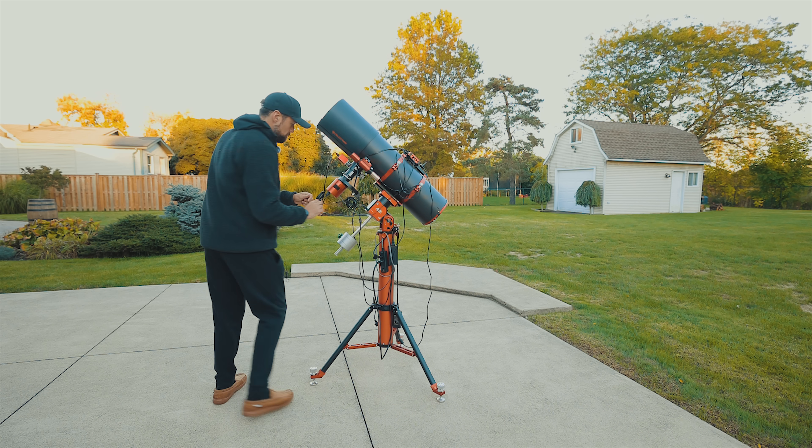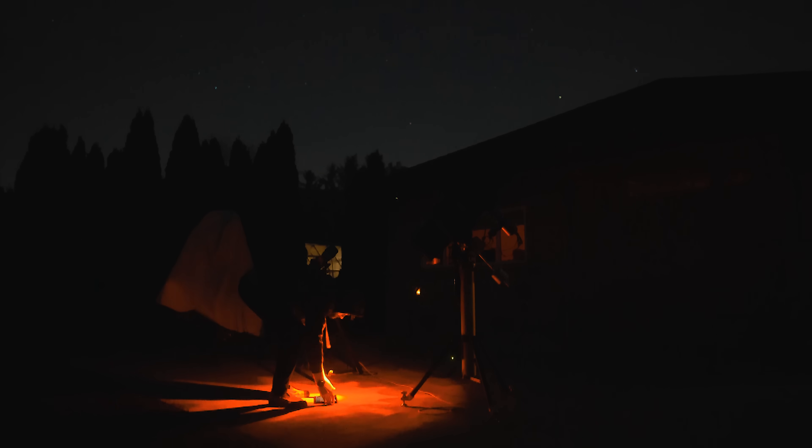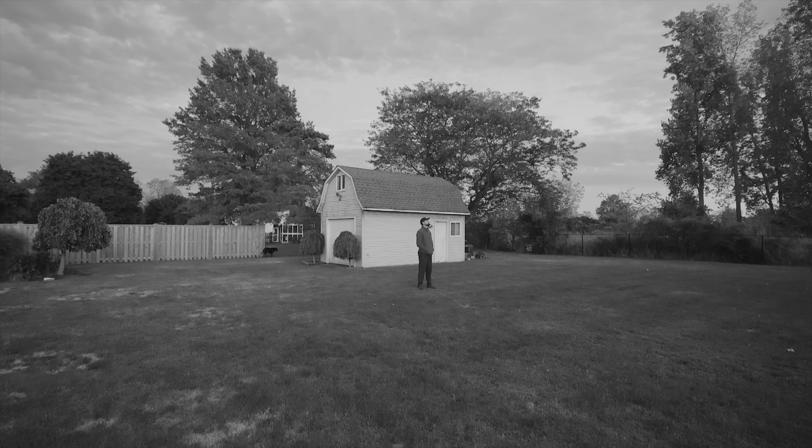I'm telling you right now, if you're like me and you're not used to using an autofocuser, you're gonna feel absolutely useless throughout a night of imaging. When the software finds the target, autofocuses it, and starts capturing it all while I'm in the house — what am I even doing out here?